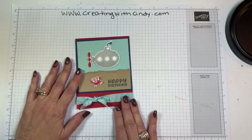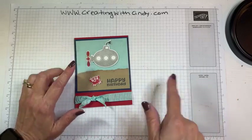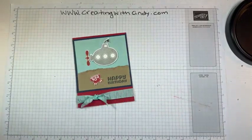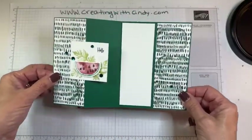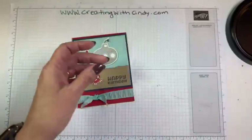If this is your first time joining me for Facebook live, I do this every Wednesday — we make something fun. The next week I give away the card, so next week somebody will win this card.